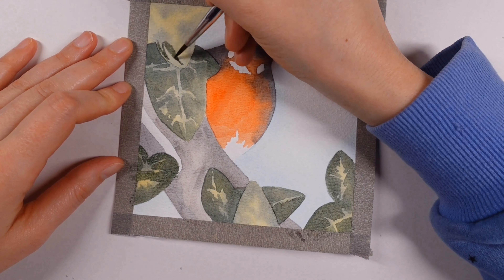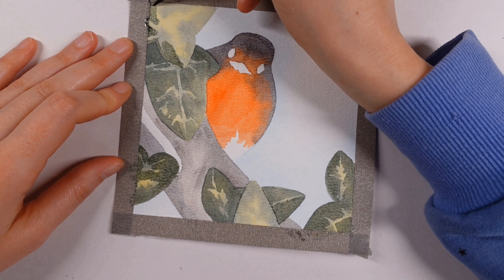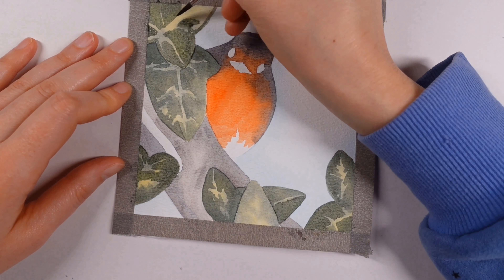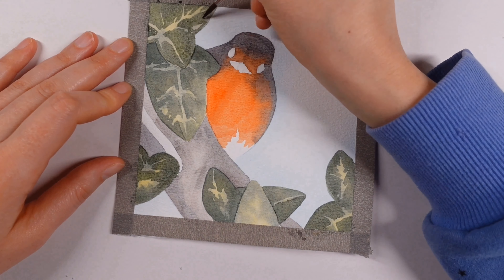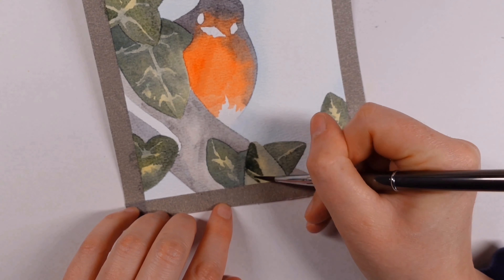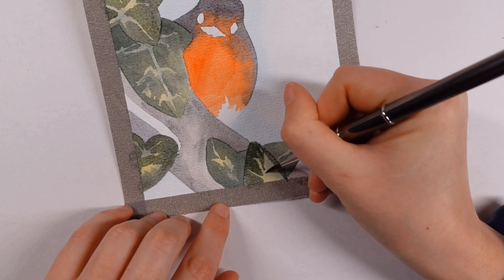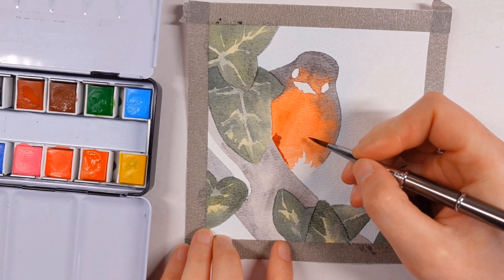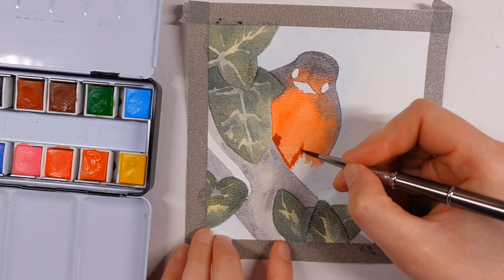I also forgot to mention — the robin is actually sitting on a horseshoe. Looking at the original picture I thought it was on a branch, but it's actually within a horseshoe. Either way, I used a little bit of the burnt umber and some of the Payne's gray just to get a nice base color down there.